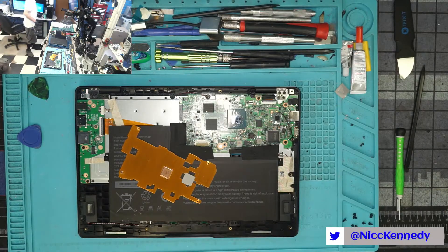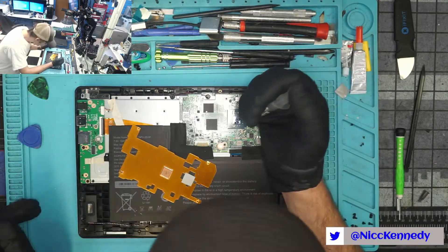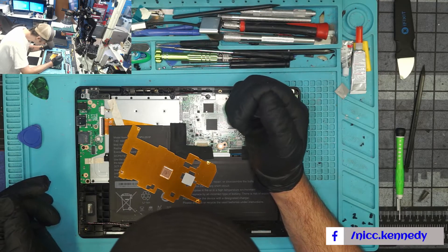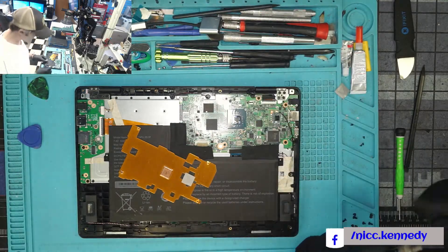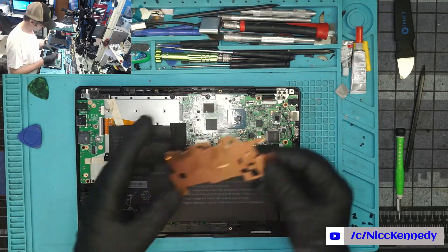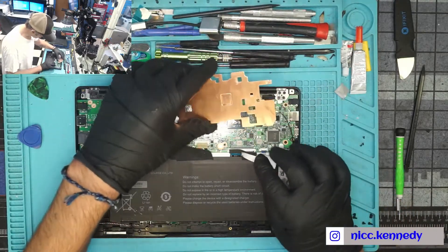We're going to pull that thermal pad off and get some thermal paste on it. We're going to use AS5 - although not the newest, I know it will stay in place. So let's put a blob of that on there - way more than we actually need, but it will be okay. Ask anybody - it's debatable - but anybody knows that that is the perfect amount of thermal paste. We've established this many times over in the industry.